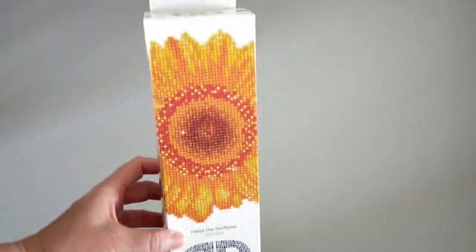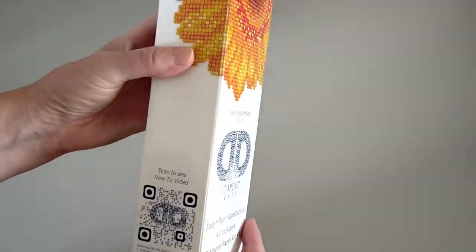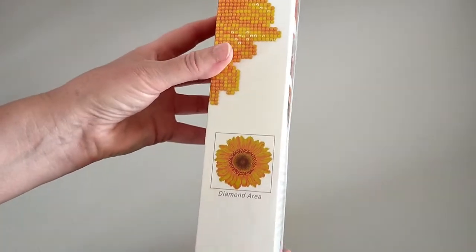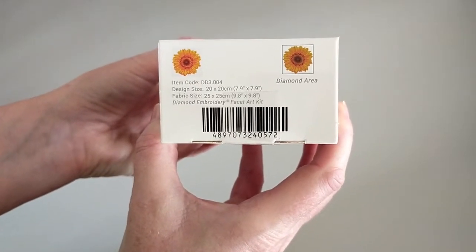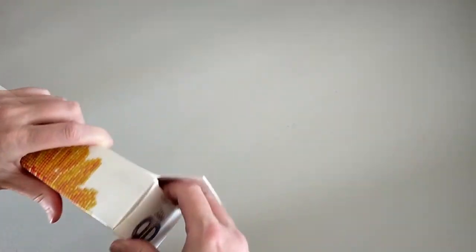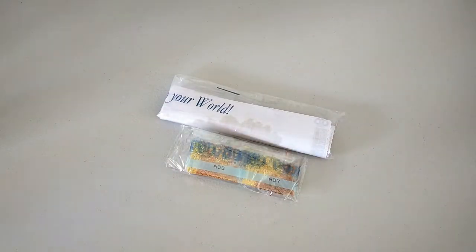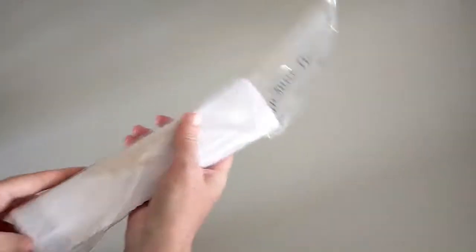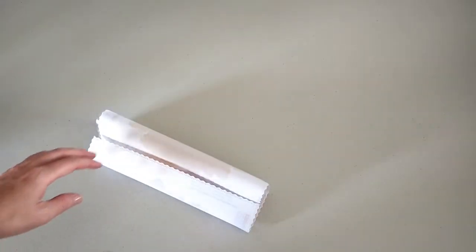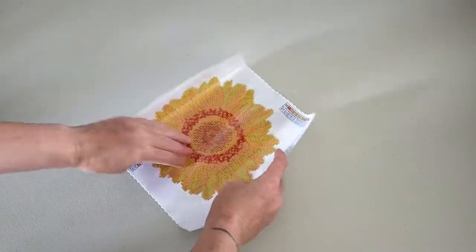Okay so the next one — I think it's called Happy Days — it's a sunflower and it's a beginner as well. Same sort of box, it's got your info on the back and your design area on the side. This one has your information on the bottom: it is a 20 by 20 centimeter design and it's a partial as well. You've got your canvas painting and your drills — again it comes in this nice clear cover. I'll just get that instruction sheet.